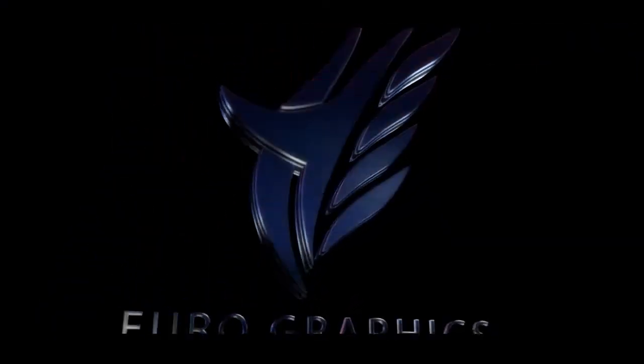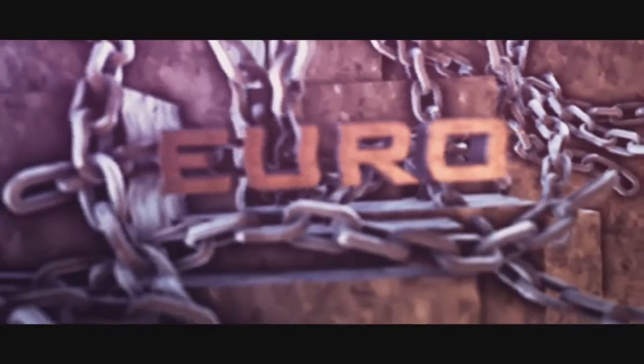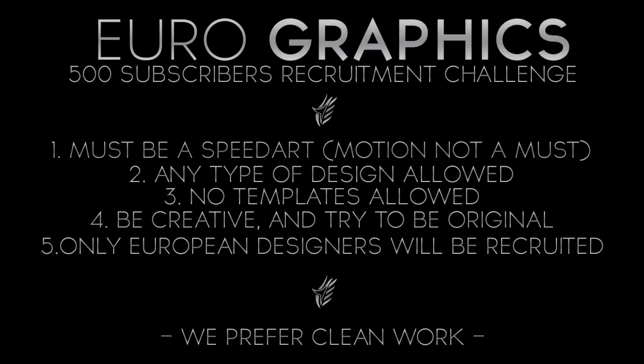What's up guys, it's your boy Capus here. Thanks a lot for 500 subscribers on YouTube on our channel Eurographics — this really helps us out. As you can see in the title of this video, this is our recruitment challenge. I hope you join it. All you have to do is make a background, intro, or any type of design with the Euro logo or the text saying Euro.